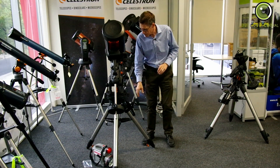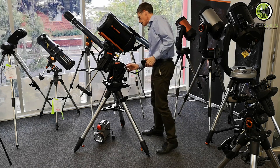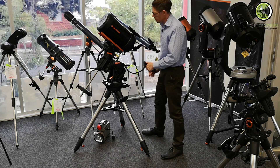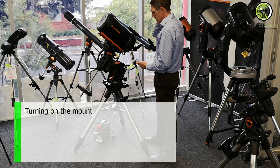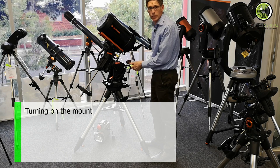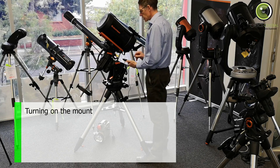So let's turn it on. As you can see, we've got a Celestron power tank here which is giving us 12 volts. I'll turn it on and it will say 'Verifying packages, please wait' — and it's still saying that. Now it says 'CGX ready.'